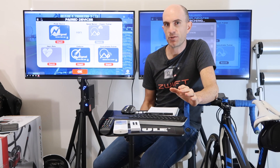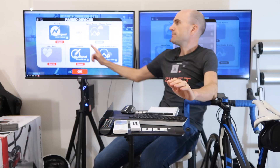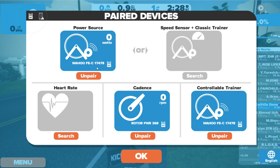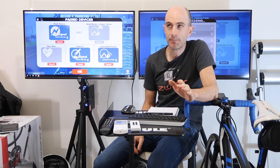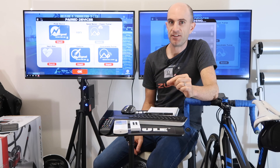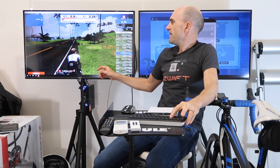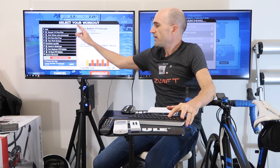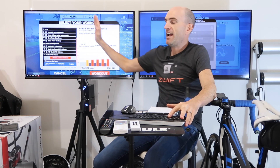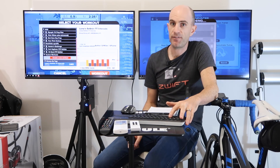In workout mode, to enable erg, previously we had to have our smart trainer selected and the smart trainer as the power source as well. Now, this can be off a little bit between your on-bike power meter and your actual smart trainer power meter. So the limitation previously was in workout mode, if you were to have the pairing of your smart trainer and your power meter, erg mode was disabled — you had to rely on the power number from your smart trainer.